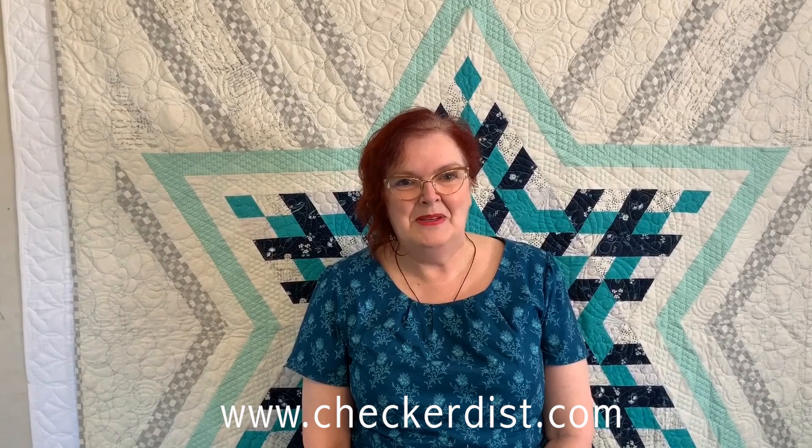Thanks very much for coming and watching my schoolhouse. I hope you've enjoyed looking at the quilts and the books. If you have any questions, my website is mysteryquilter.com — pop on there and you can send me a message.